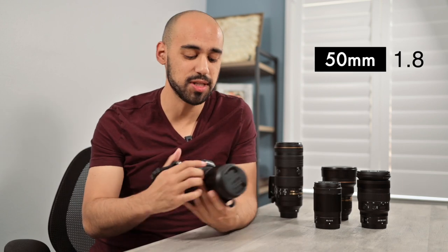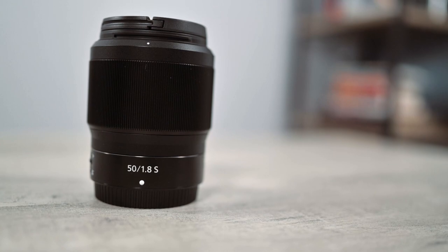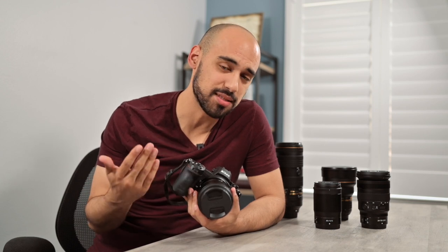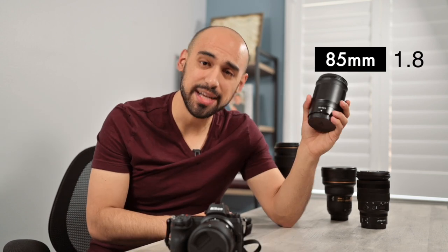The first lens I want to show is the Nikon 50mm 1.8. If you want to get started in photography, this is regarded as probably one of the best lenses to purchase right off the bat. At 50mm, it's the closest focal length to what the human eye sees. You can get a nice photo of a person in focus with a blurred background, which automatically elevates you from looking like a beginner to at least a mid-level photographer. I use this lens almost every single Sunday, especially for altar call photos.